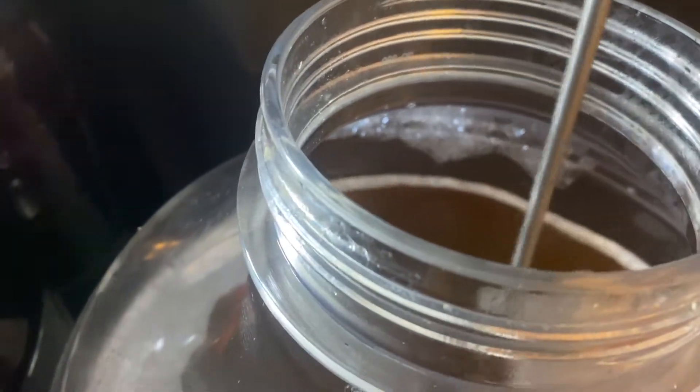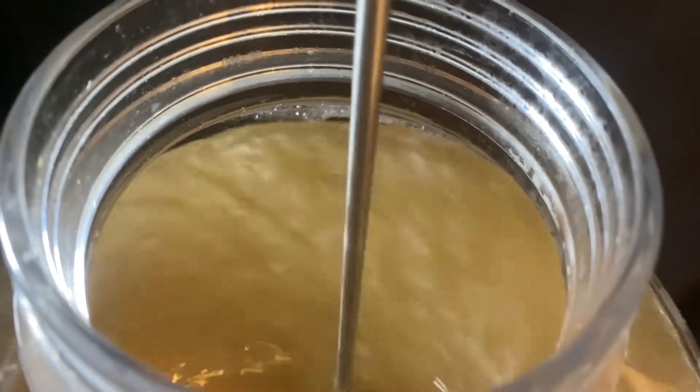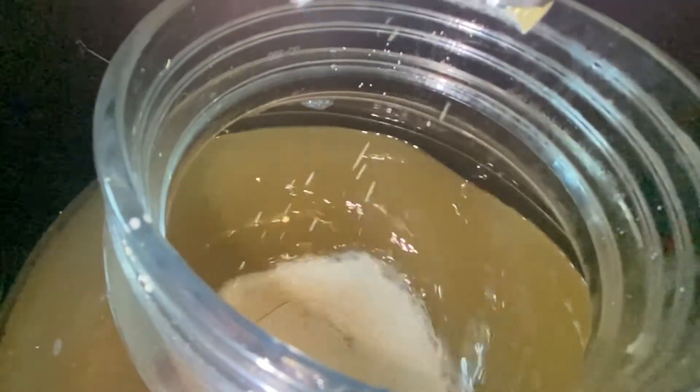So we stirred it up, aerated it nicely, getting it ready for the Hop Yard Ale Yeast. There we go — yeast is pitched.